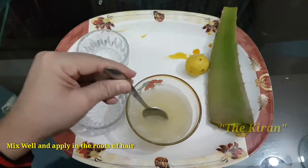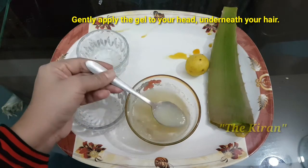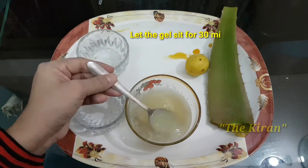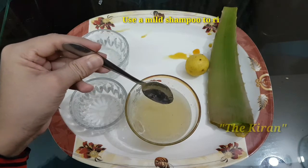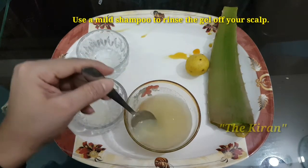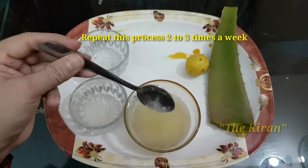Mix well together and apply on your scalp. Let the gel sit for 30 minutes to an hour. Use a mild shampoo to rinse the gel off your scalp. Repeat this process two to three times a week.